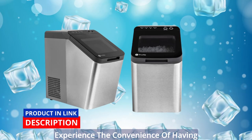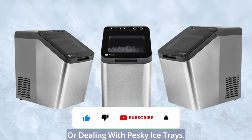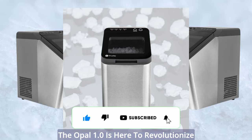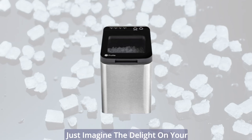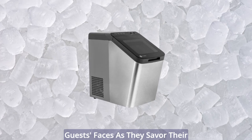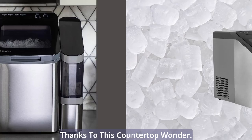Experience the convenience of having your favorite ice within arm's reach. No more tedious trips to the store or dealing with pesky ice trays. The Opal 1.0 is here to revolutionize your ice-making routine. Just imagine the delight on your guests' faces as they savor their perfectly chilled beverages, all thanks to this countertop wonder.